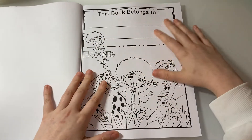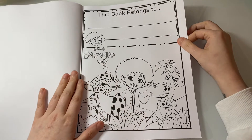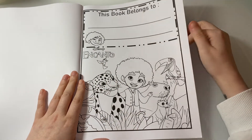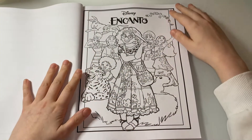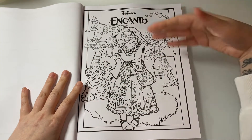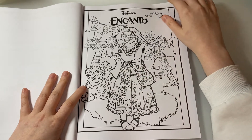Here is the 'This book belongs to' page with Antonio and Camilla. It is more based for children, but us adults can still color in this book as well.